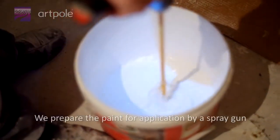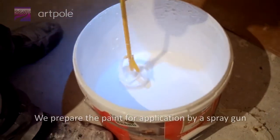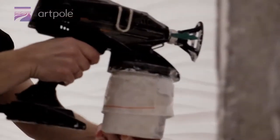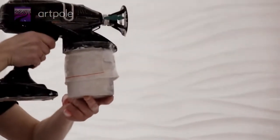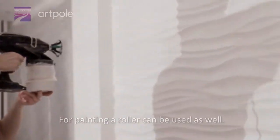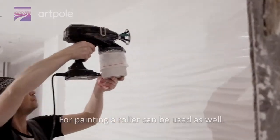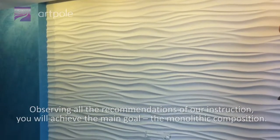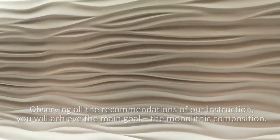We prepare the paint for application by a spray gun. A roller can be used as well. Observing all the recommendations of our instruction, you will achieve the main goal – the monolithic composition.